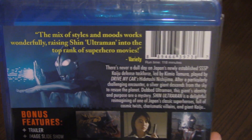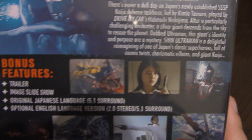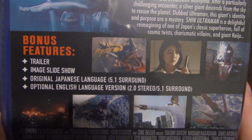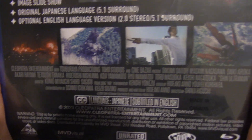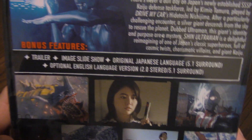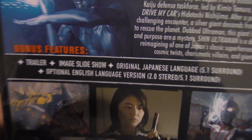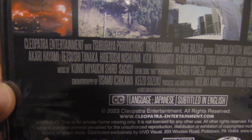Turning this thing around, we can see that on the back for the DVD version and for the Blu-ray version, they're actually very similar. It's interesting because when it comes to Amazon's product page, it actually showed that the Blu-ray version would have the English dub as a quote-unquote bonus feature, but it didn't show that on the DVD page. What's really cool to note is that yes, on the back, it does show that the quote-unquote optional English language version is also here on the DVD as well.